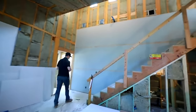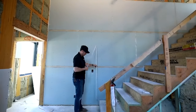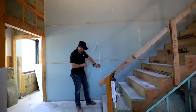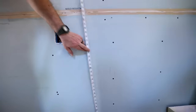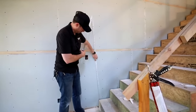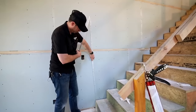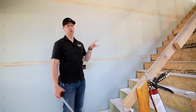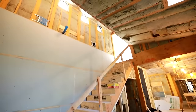Number three: stairwells. Handrails need blocking at 32 inches off the finished tread — add three-quarters of an inch for the tread, so 32 and three-quarter inches. Block at least at the midpoint, sometimes at the third points as well, with horizontal blocking. I recommend making a story pole — a leftover piece of 1x4 with critical measurements marked on it — so you can accurately place those blocks.